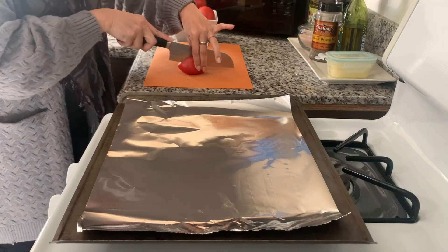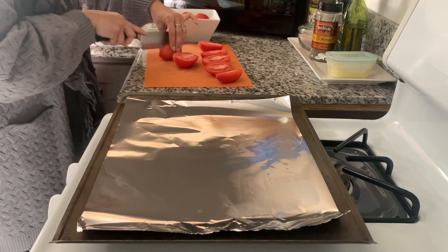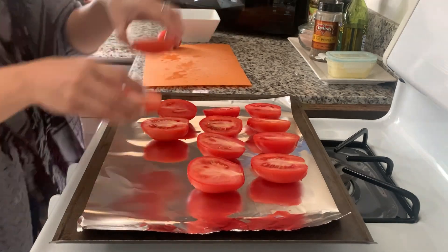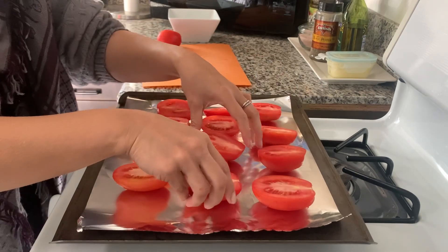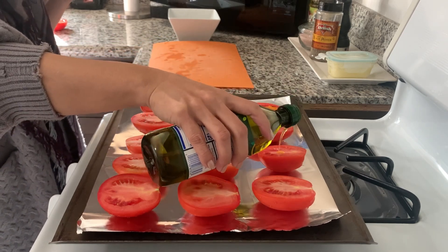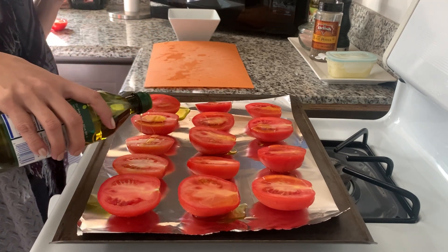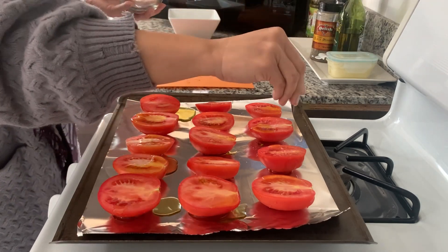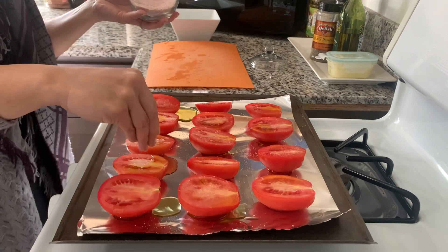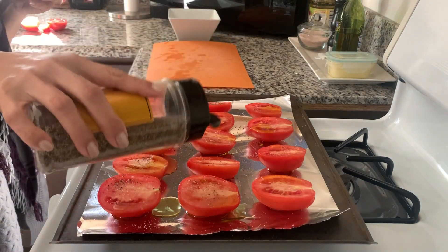We had a couple of rainy nights this week and I thought soup would be the perfect foil to those dreary evenings, so I'm making tomato soup with grilled cheese — the perfect comfort food. Starting off by slicing some Roma tomatoes. The recipe said to slice them lengthwise, but I don't know why I just sliced them in half. I'd suggest using a rimmed baking sheet since the olive oil can get a bit drippy. I'm seasoning the Roma tomatoes with salt and pepper and then those are going into the oven to roast.